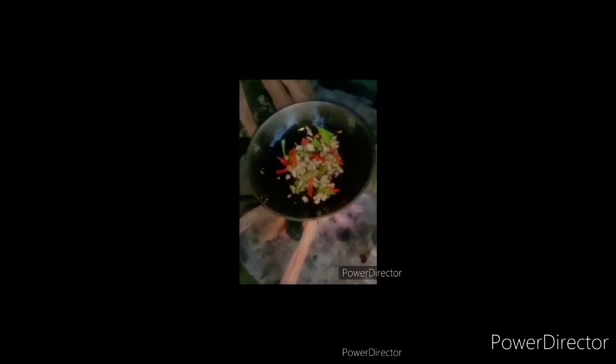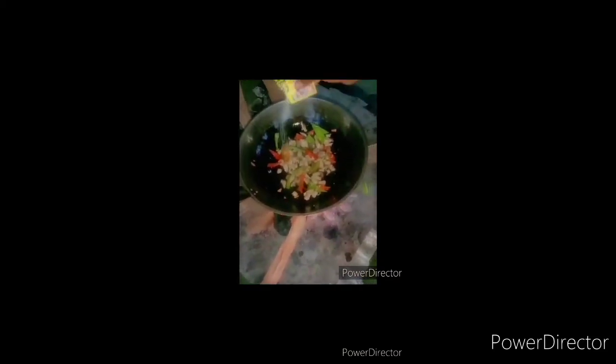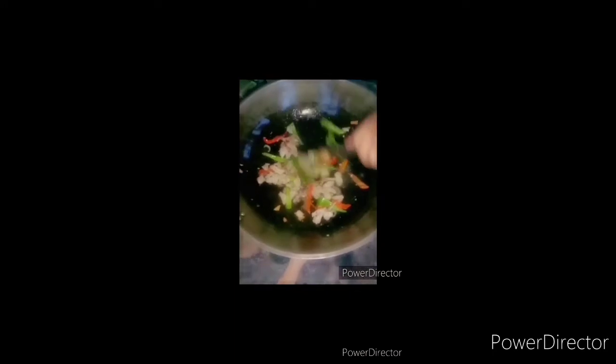Then pork. After that, I add my cake syrup. We will wait for 5 minutes so the pork is cooked.